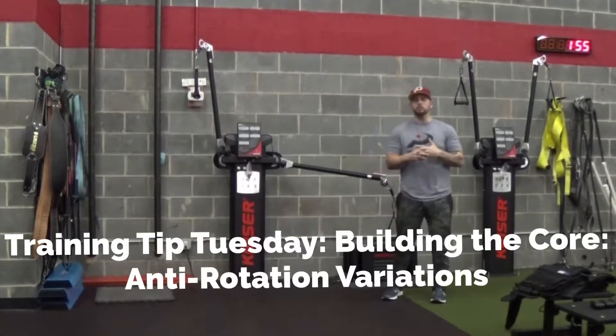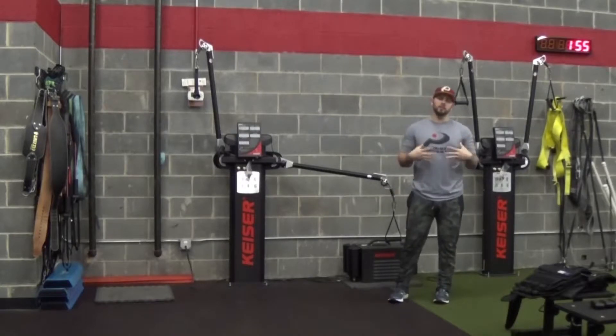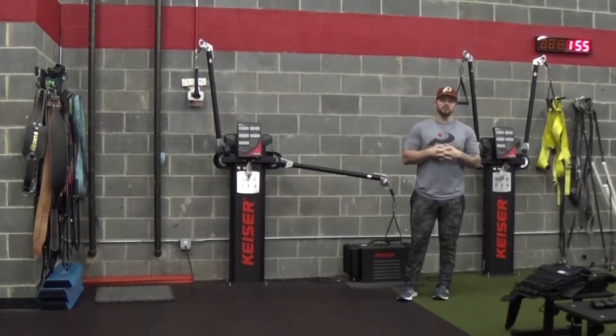Hey everyone, welcome to Train Tip Tuesday. Today we're going to talk about some exercises that can really help build pelvic stability and lower back health. They're called anti-rotation exercises.